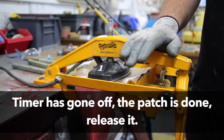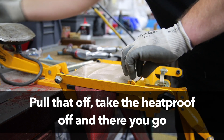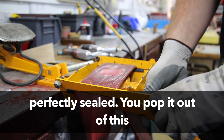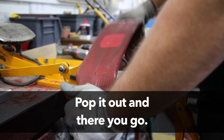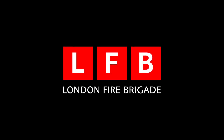Time has gone off, the patch is done. Release it. Pull it off. Heatproof off. And there you go — perfectly sealed. Pop it out of this. Pop it out. There you go.